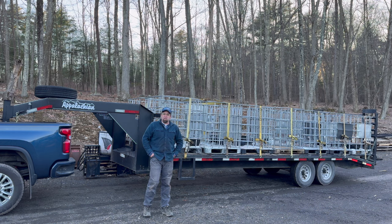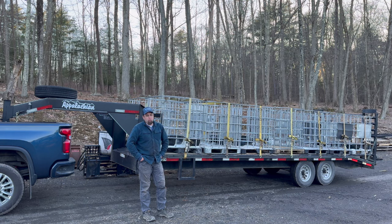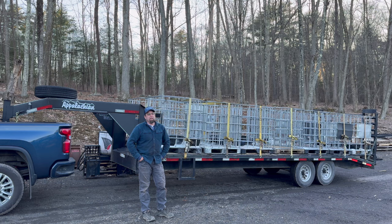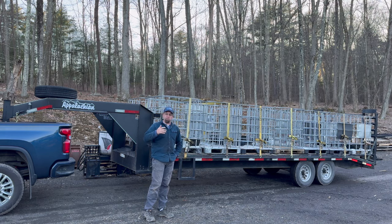Hello again YouTube, AJ Shaber here. Yes, this is a trailer full of IBC totes — there are actually 14 of them on here. My 14-year-old son was with me today when we got these and asked why we're going for IBC totes. I said, well, one because they're free, and two because we have these nifty rotating pallet forks to empty them out.